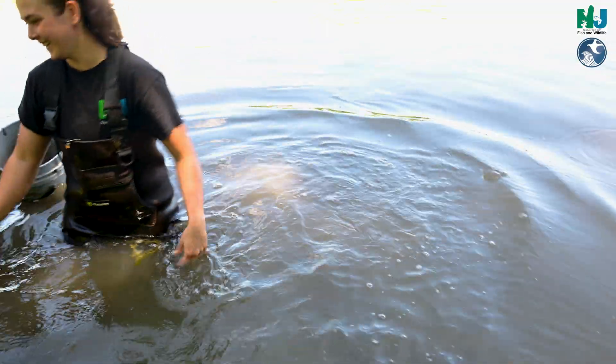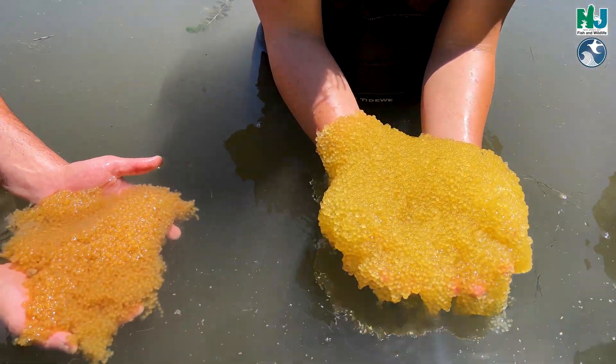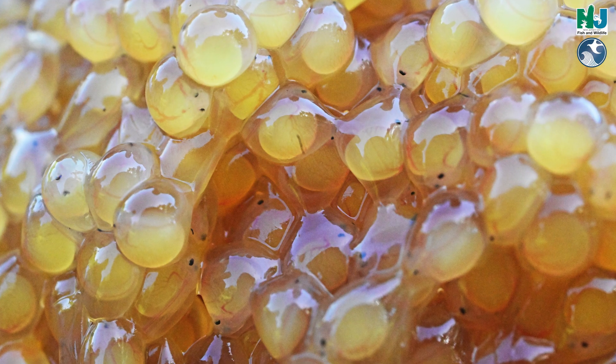Other times you kind of have to reach in — I always called it New Jersey noodling, like if you're down in Louisiana noodling. So you get the cat out, the adult, and a lot of times there are egg masses and they're kind of like frog eggs. They're big gelatinous masses.